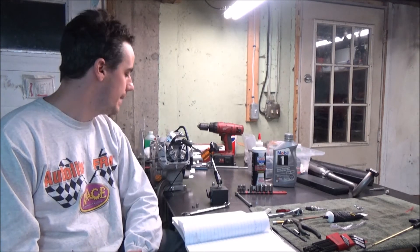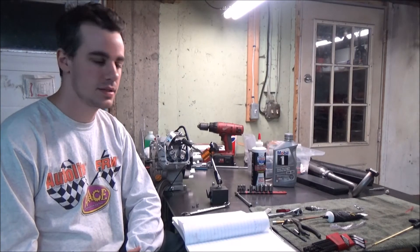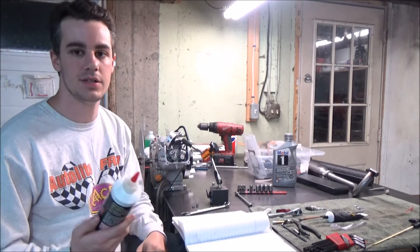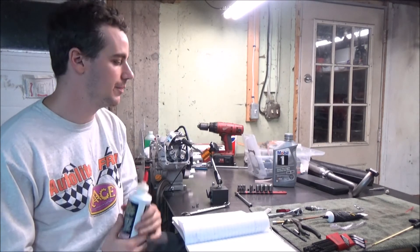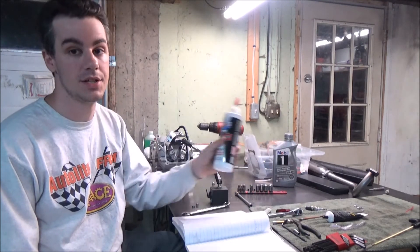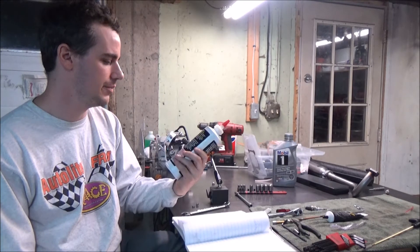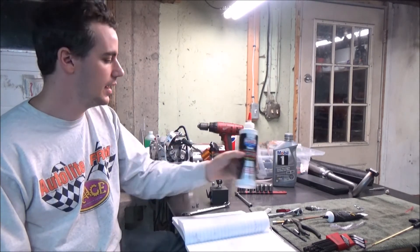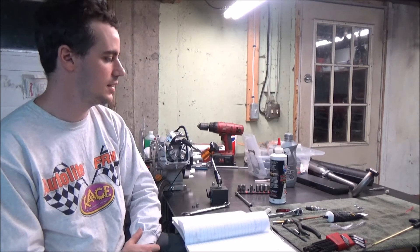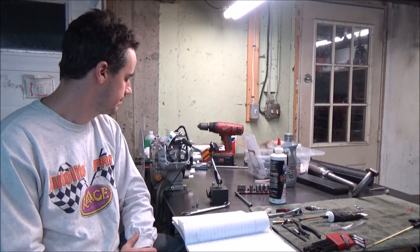That said, I'm happy with it and I'm going to go with it and seal this thing up and see how it runs. Something important especially for aftermarket cams with a flat tappet style lifter - you need some kind of zinc additive. New oils just don't have nearly as much zinc as they used to. This was about nineteen dollars at the local auto parts store and it's meant to treat a whole engine. These motors don't even take a quart, so it's a little added assurance for a few dollars.